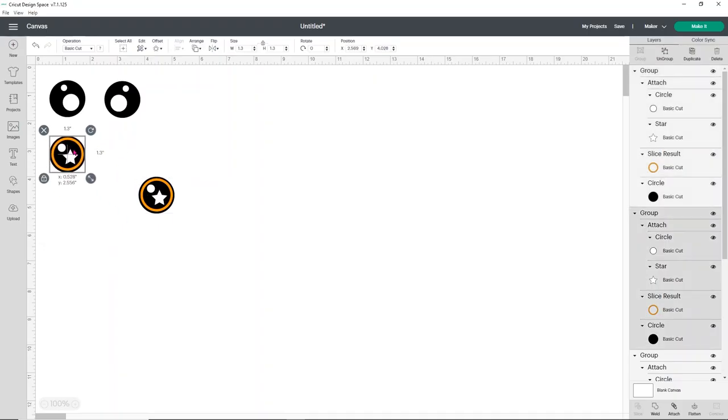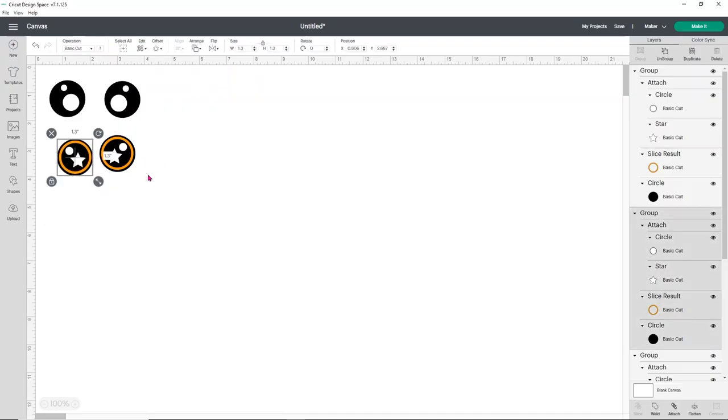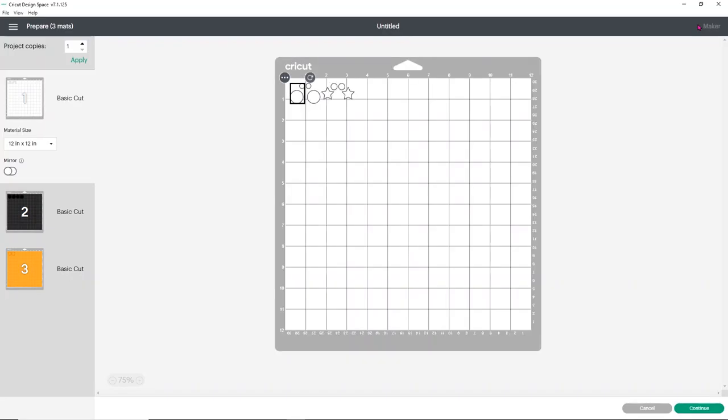Then I want to duplicate and flip it so I have the eyes facing different ways. You can absolutely have them face the same way so it looks like they're looking off to the side — it's however you want to do it. This is really simple and very easy to do. Now all you have to do is click Make It, and I'm going to show you all the pieces: you have your white, which doesn't take a lot of HTV, your felt pieces, and then the orange circles.